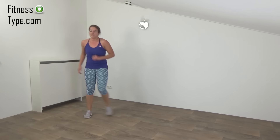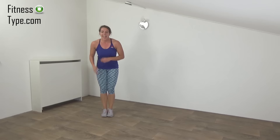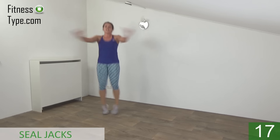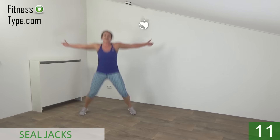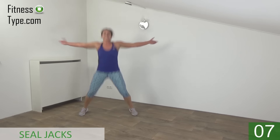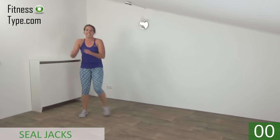Going to repeat this one in a few seconds. Keep moving. Get ready and start. Keep your upper body straight. Keep your arms up. Keep jumping — a few more. And the last one. And that's it.